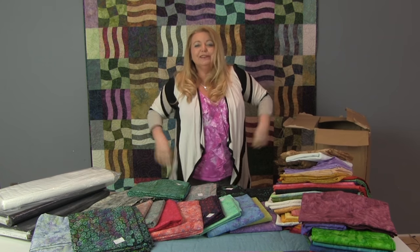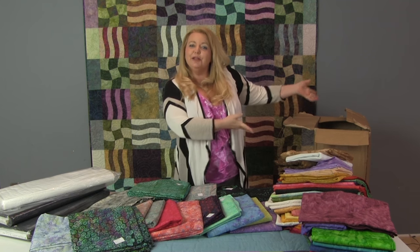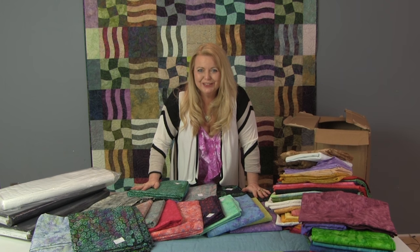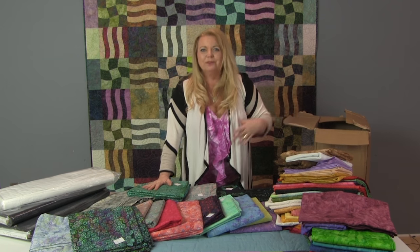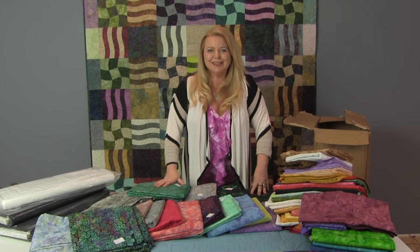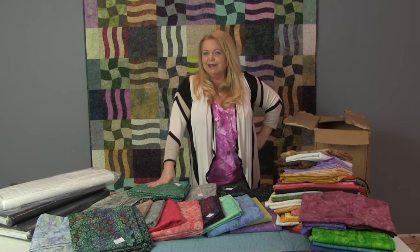Well, that's it. The box is empty now — I've unpacked it all. I am just so excited to have my new batiks here in the studio. For years I've been shipping boxes of fabric to other people, and now somebody's shipped me a box of fabric. I just can't wait to get sewing. It's time for some twice as nice projects.